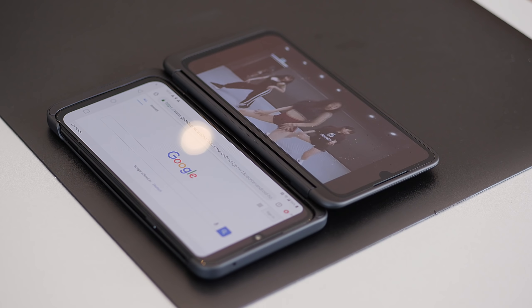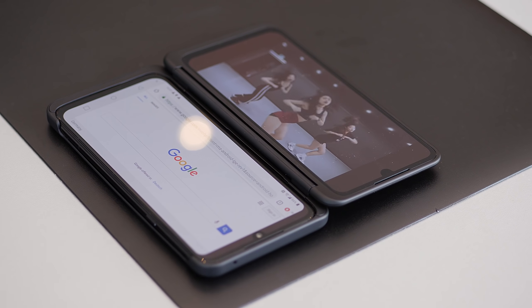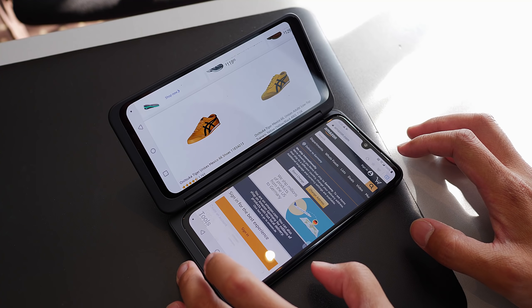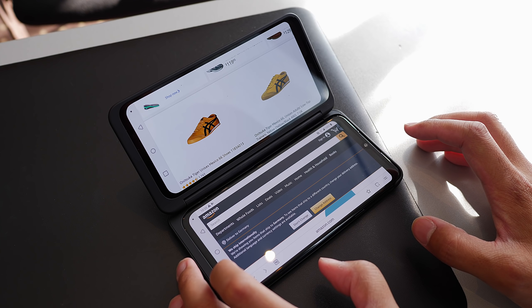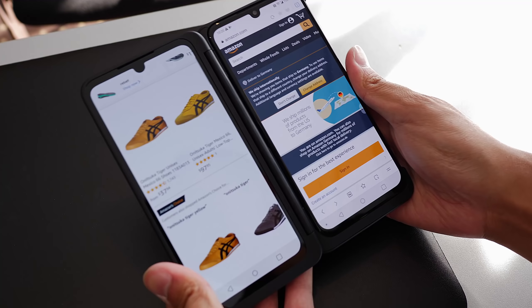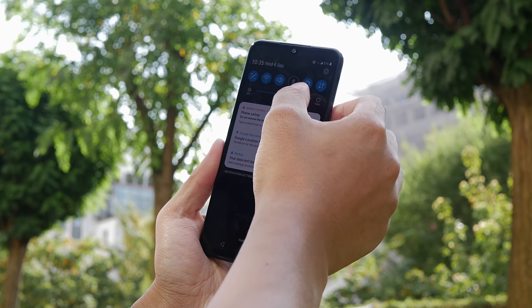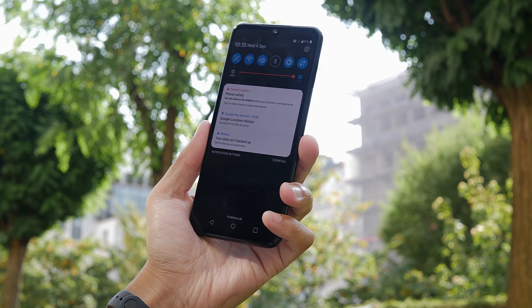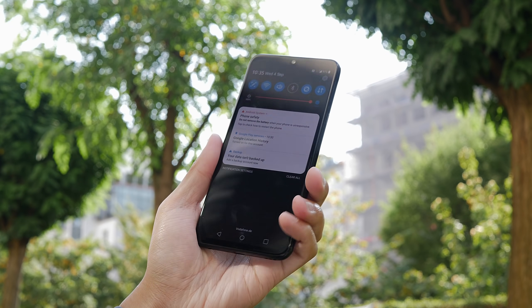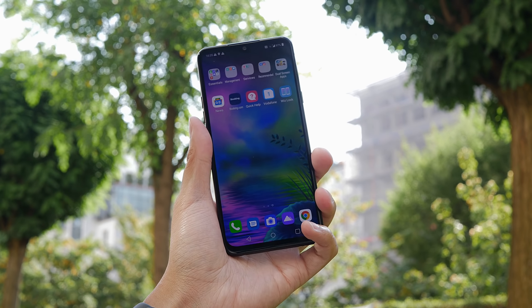Foldables are perfectly fine and are admittedly very exciting devices, but there's a certain intuitive quality to the dual-screen case when you can open it up, have applications pop up automatically, or just launch them yourself in a way that feels familiar. You don't have to play with grids or change the way apps appear on a large screen. And when you don't even need to use the dual-screen case, the phone will just pop out and you can still use it like a regular LG G8, only with the extra enhancements that now make it the G8X.